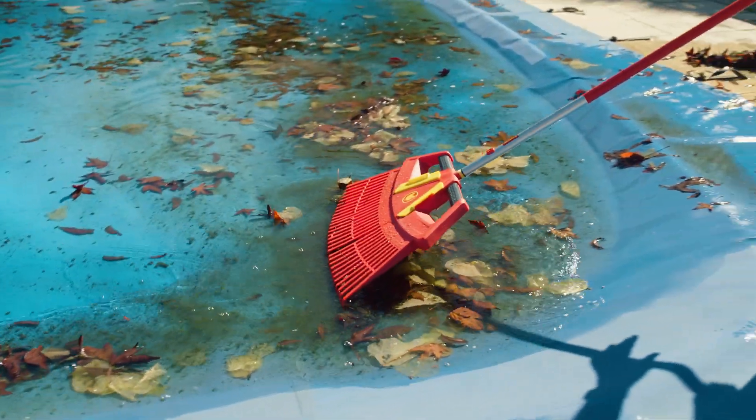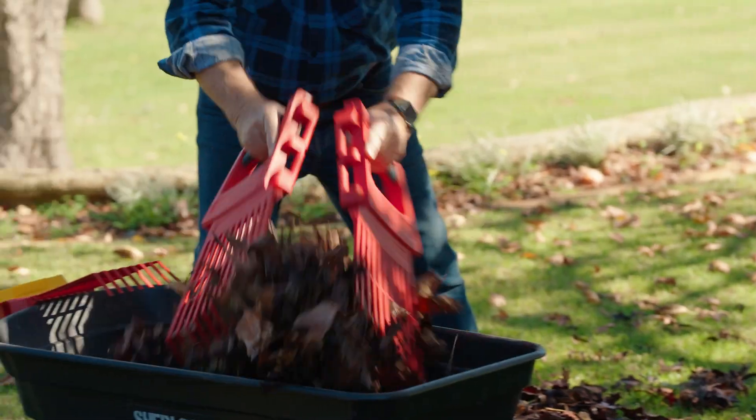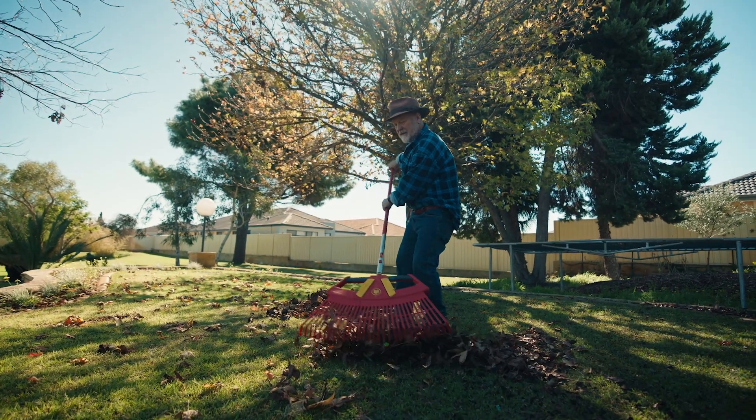All these German quality Wolf-Garten tools come with a lifetime warranty. That means resilience that can be passed along to the next generation of garden lovers. Love it.